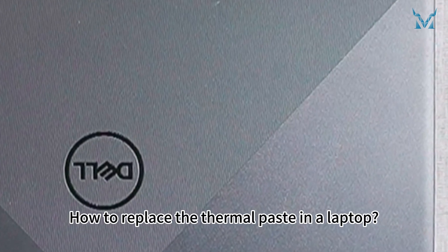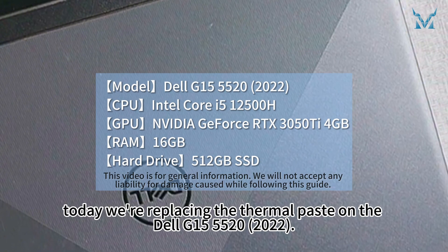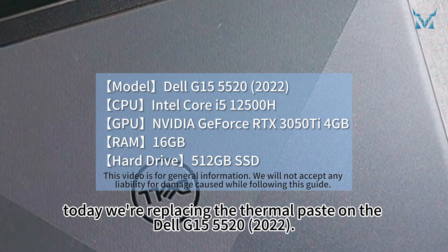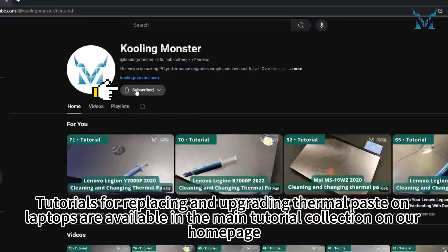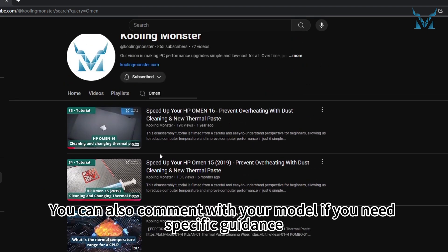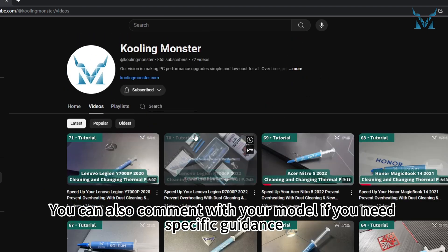How to replace the thermal paste in a laptop? At the request of fans, today we're replacing the thermal paste on the Dell G15 5520 2022. Tutorials for replacing and upgrading thermal paste on laptops are available in the main tutorial collection on our homepage. You can also comment with your model if you need specific guidance.